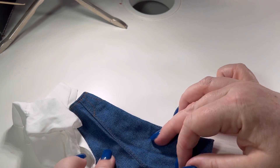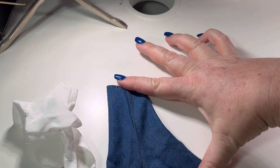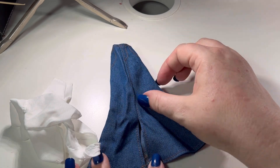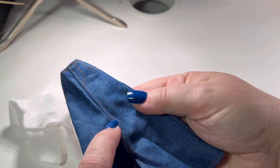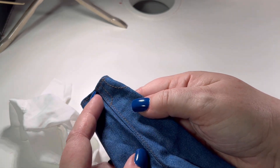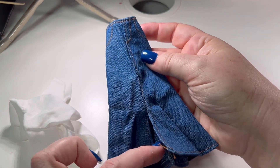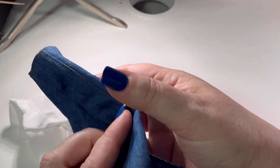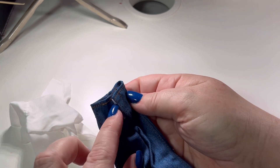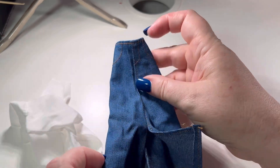My second outfit today is a denim skirt and white blouse combo. It's an A-line skirt with a little split at the bottom of the front hem. It's quite wrinkly just from the way it was folded up in the bag, and we have lovely stitching details in an orange thread which gives a nice contrast.